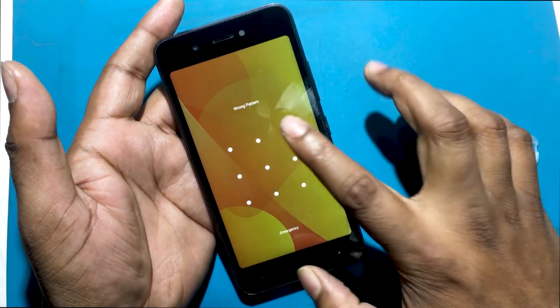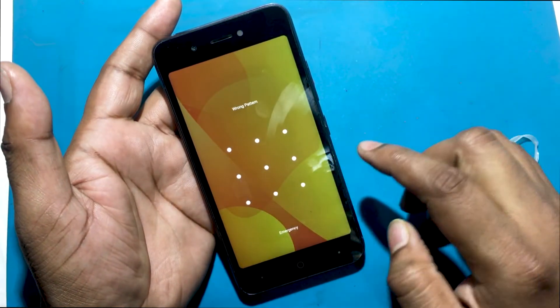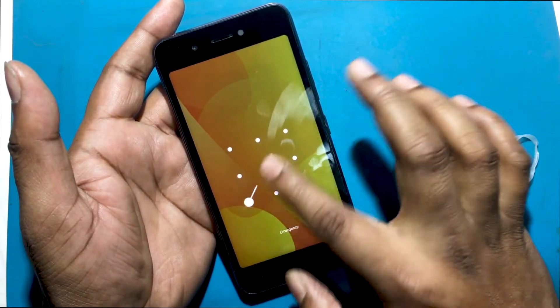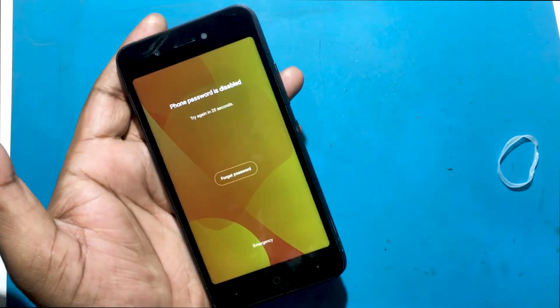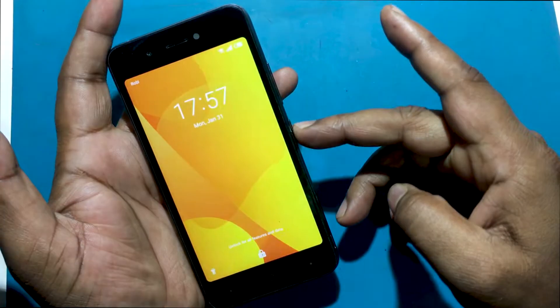Today I show you how to unlock the ITEL A25 Pro Smartphone. The following tutorial shows all methods of master reset ITEL A25 Pro. Check out how to accomplish a hard reset by hardware keys and Android 9.0 Pie Go Edition settings. As a result, your ITEL A25 Pro will be as new and your Spreadtrim Core will run faster.